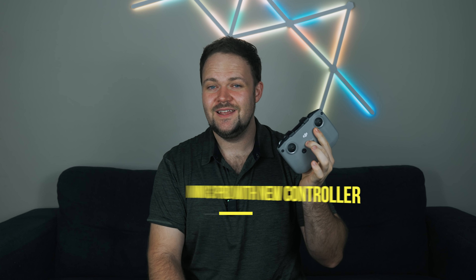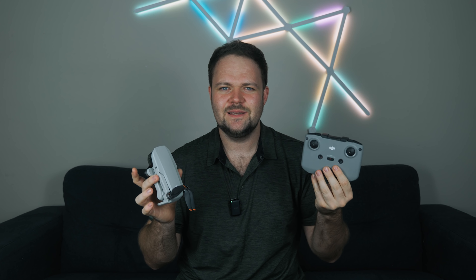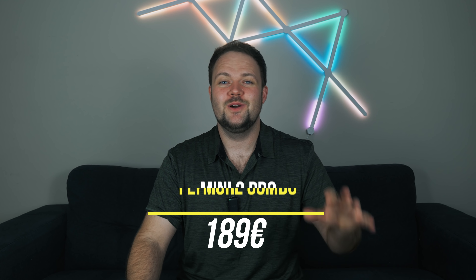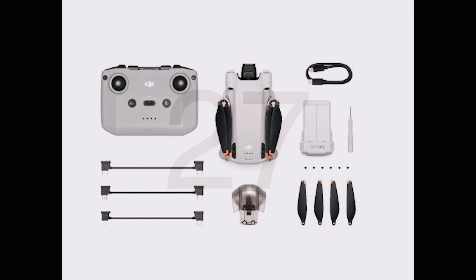Remember, rumors and speculation — but it looks like the Mini 3, the bigger brother, bundled with the new controller that has a screen on it, is going to be 999 euros. For the Mini 3 Pro with the standard controller combo, that's going to set you back 829 euros. The fly more combo will cost an additional 189 euros on top of that, giving you extra batteries and all those other offerings.